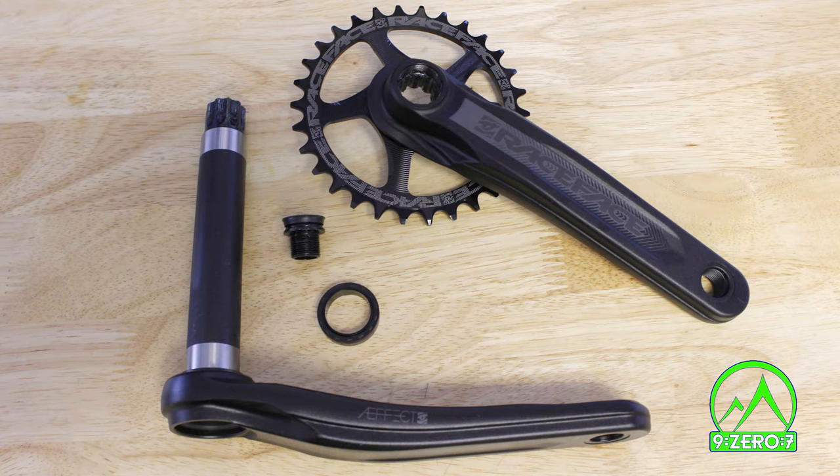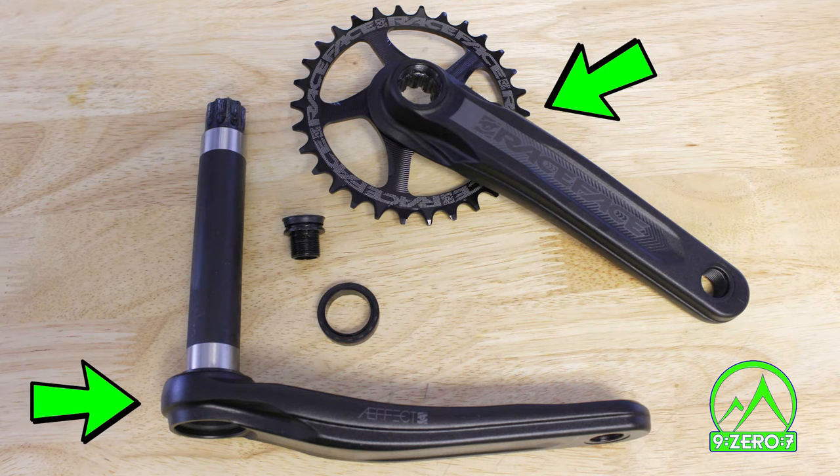Here are the parts you will need to install your Effect cranks. There is a drive and non-drive side crank arm, as well as a black and red spacer and 8mm crank bolt. These will come in your bag of small parts.